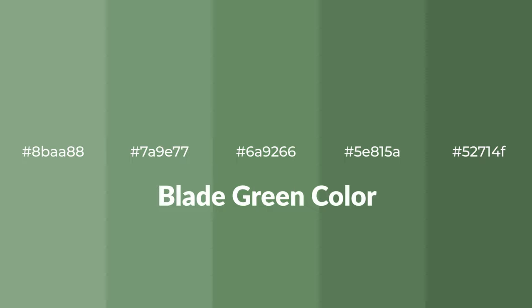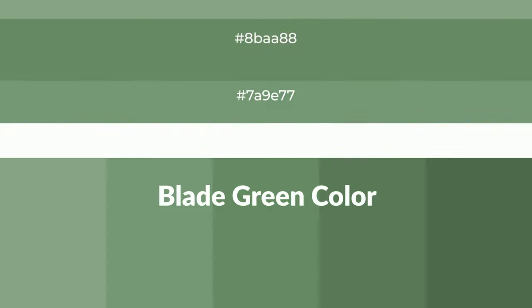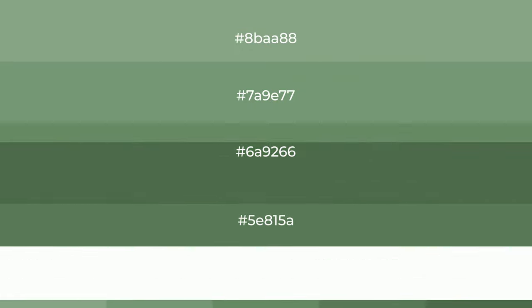Shades of blade green color with green hue for your next project. To generate tints of a color, we add white to the color, and tints create light and exquisite emotions.